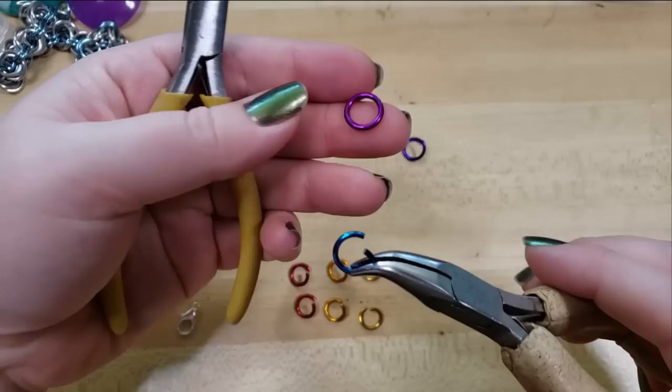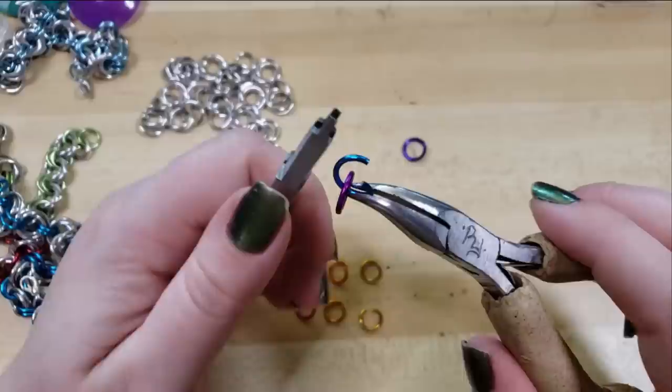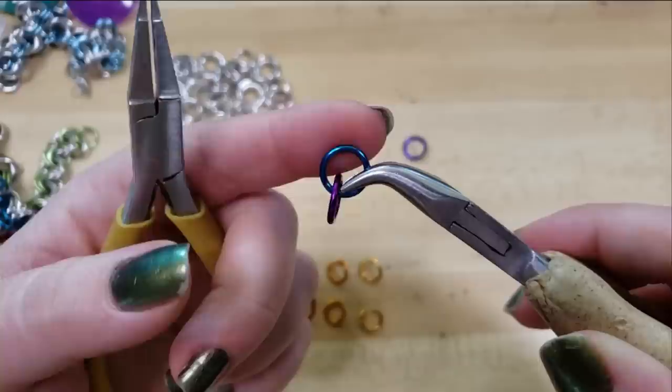We're going to take our closed ring and hook it onto an open ring. I'm using three different colors here because they're pretty, but also so that you can keep track of which rings are which. Whenever your rings are saw cut, you can hear that little click, and you can see it has a very nice gapless closure. I really prefer saw cut rings in all of my work.